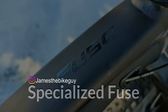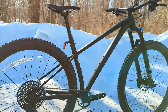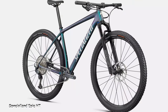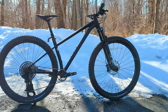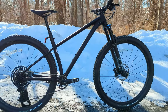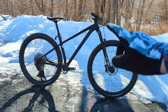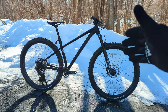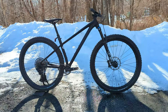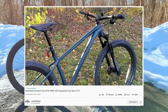The Specialized Fuse has been around for quite some time in the Specialized lineup as a hardtail rowdy trail bike — a bike with a longer travel front fork than their Epic Hardtail, and a bike designed to take on rowdy trails that might otherwise require a full suspension. This series comes in two different framesets for 2022. The one we're looking at here is the M4 Comp Aluminum Frame, which has some extra features we'll talk about in a few minutes. Their base level versions come in a more basic alloy frame with 27.5-inch wheels.